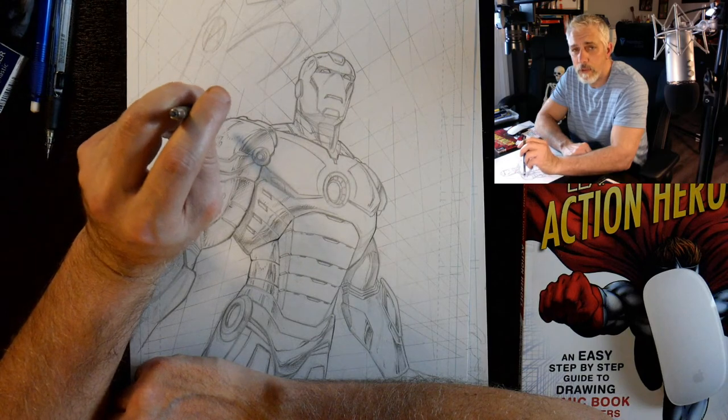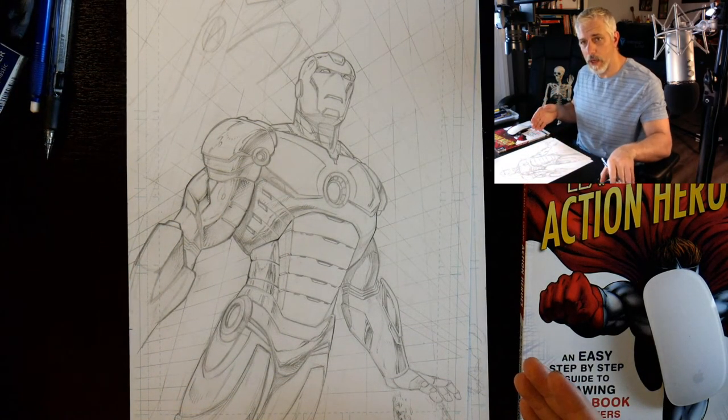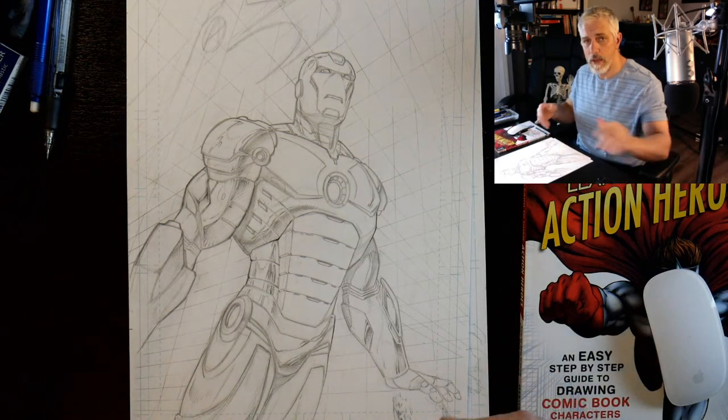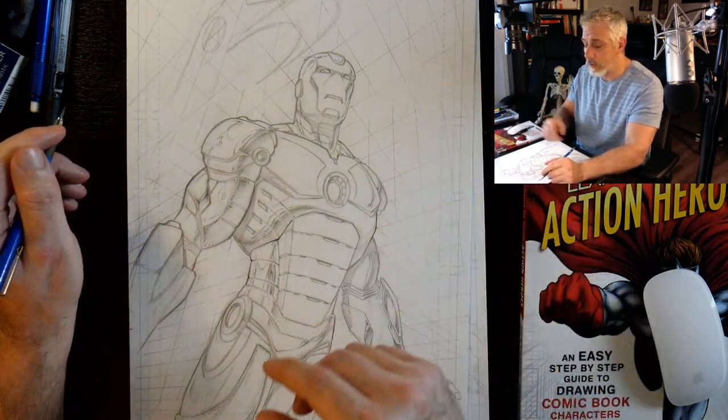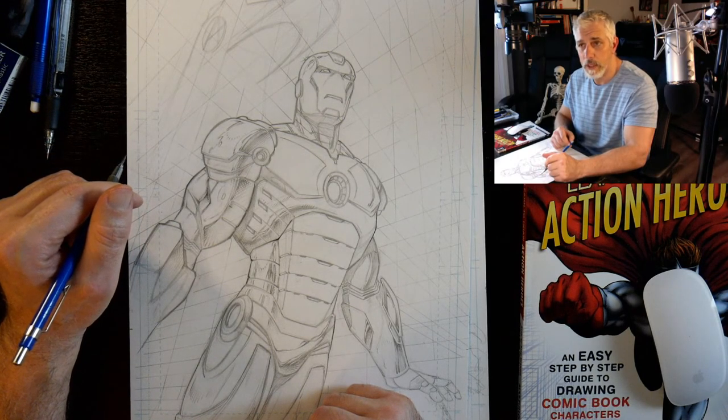Hey, welcome back everyone, Rob here from Ramp Studio Comics. Today I'm working on this Iron Man piece and I figured I would share some of the process and probably draw some of the background here. You guys can chime in and let me know what you think if you got any questions.